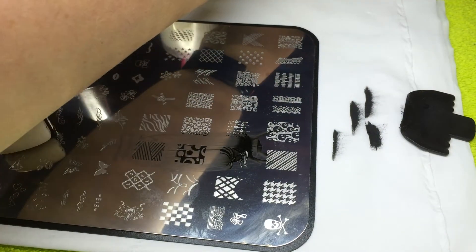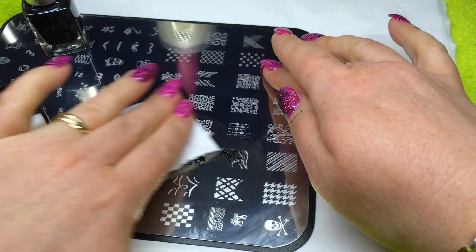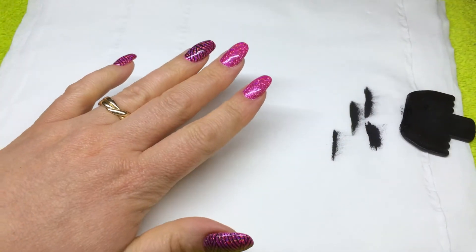To clean my plate, I simply take some remover on a wipe and wipe over the stamping plate to ensure it's completely clean.